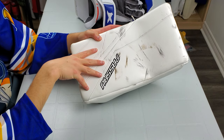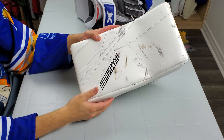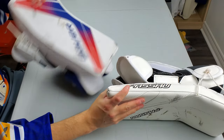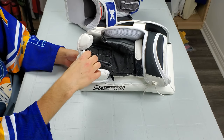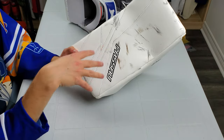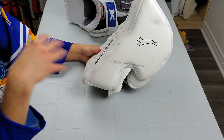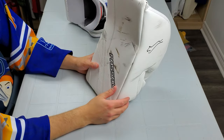I don't know what the custom options are specifically for this blocker, since not a lot of people customize blockers. A lot of people say a blocker is a blocker — I totally disagree with that. I have very specific things I like and can tell within about 20 seconds. The stitching annoys me, the finger flaps get in the way, and the finish is kind of disappointing. That said, Passau does printed graphics, so you can get some pretty crazy designs, and their cut-and-sew customization is also very impressive — much cheaper than going the Brian's or Vaughn route for that. That's their big draw.